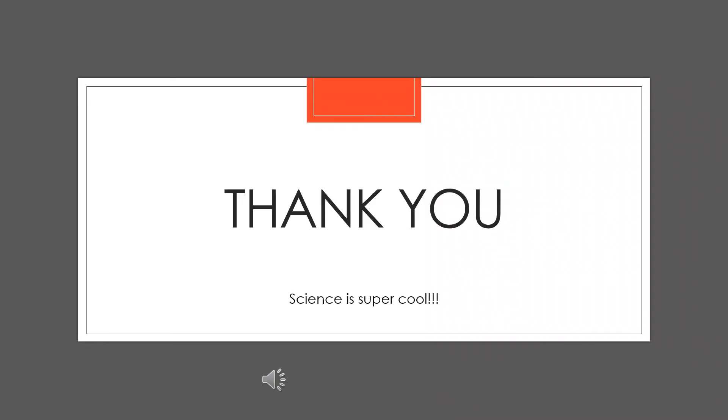Thank you for watching! I hope you enjoy playing with science.